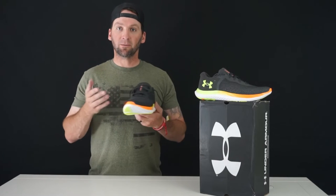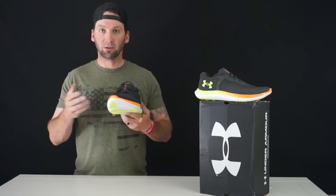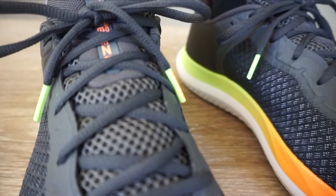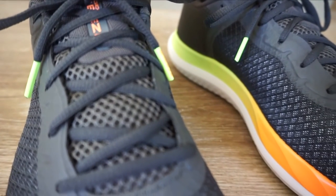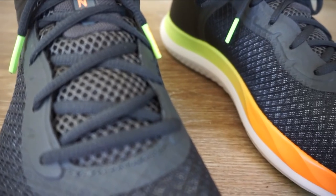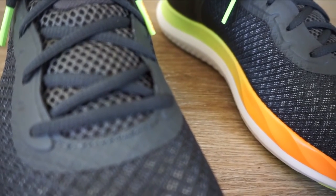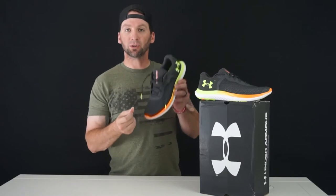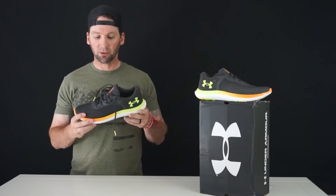It is a running shoe, so if you're running outside you want that air to breathe through to keep your feet nice and cool. The lace loops have overlay to add durability — just your normal round lace loops. You have that green hint on the lace with 'Breeze' in orange on the tips, which is a cool touch.